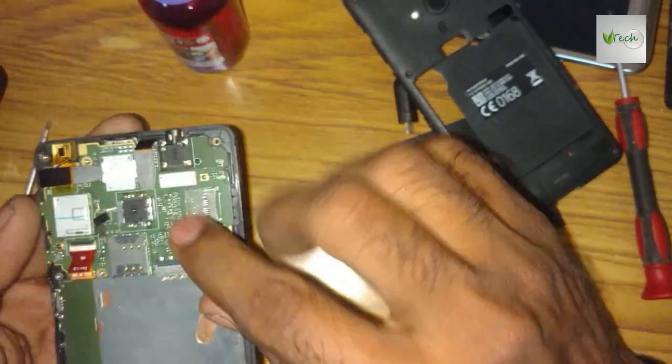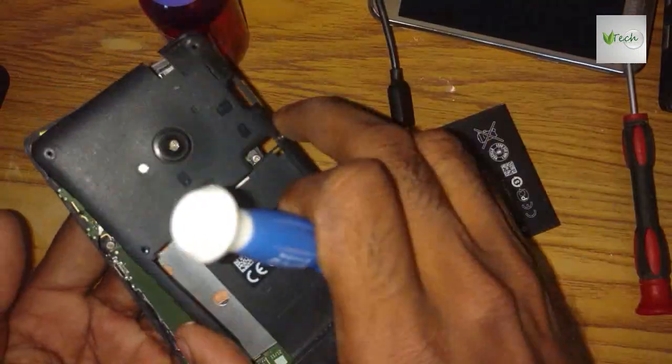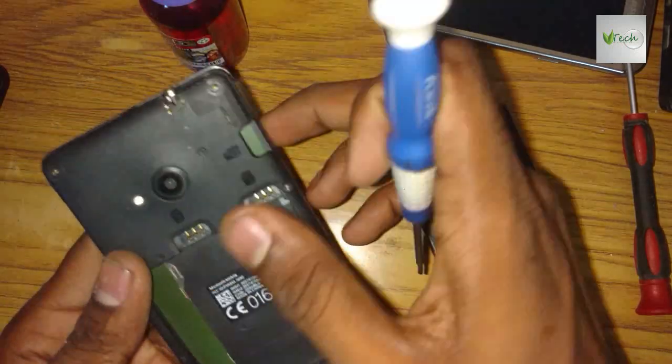The maximum RF cable — the cable is in the case. Fix it.